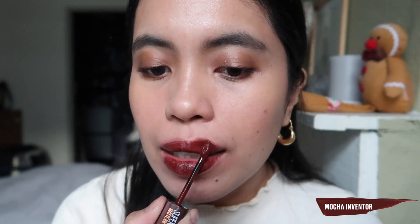The last shade is 275, Mocha Inventor. It's a very dark brown-red — really too intense for me. It was so hard to apply because it's so opaque, and I noticed the product lifting in the middle, so I needed to reapply, but there was still a visible line that wasn't coated well. I'm not sure if this happens with all dark shades or just this one. I feel like it's a Halloween shade — like the mother of the Addams Family. I definitely won't use this one regularly.